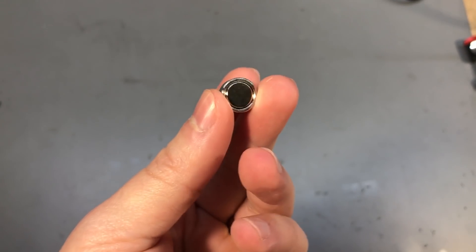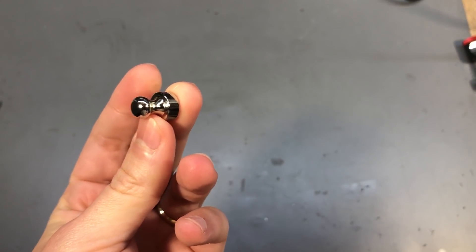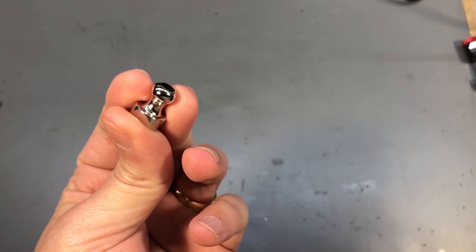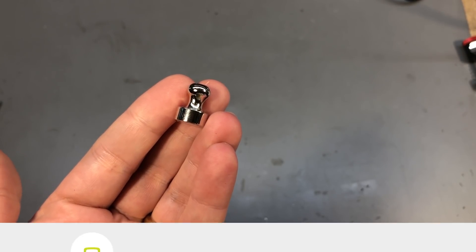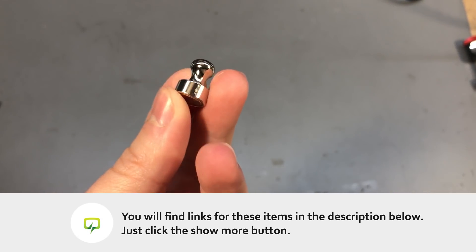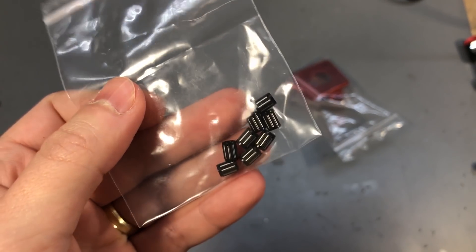Next up, a small neodymium magnet hanger. This is a small one — probably around 15 or 20 millimeters wide — which is probably only capable of holding something like 500 grams, maybe up to one kilogram depending on the surface. But you can also get much bigger ones. If you have metal shelves like I have here in the lab, you can use this to hang something on the rails of the shelf.